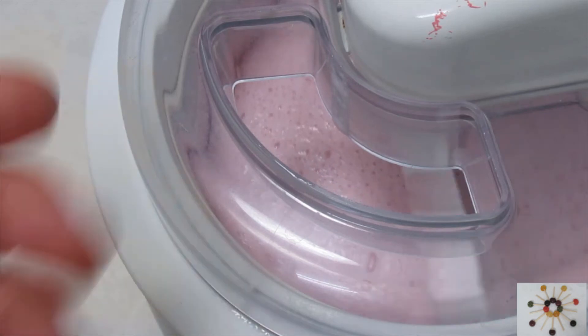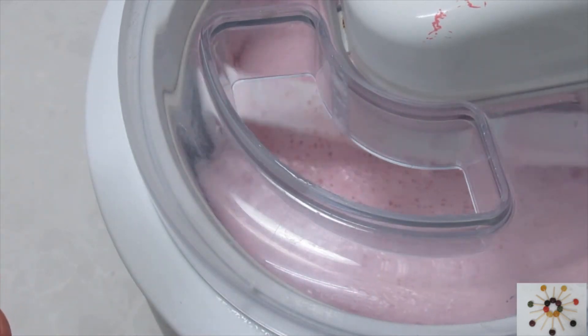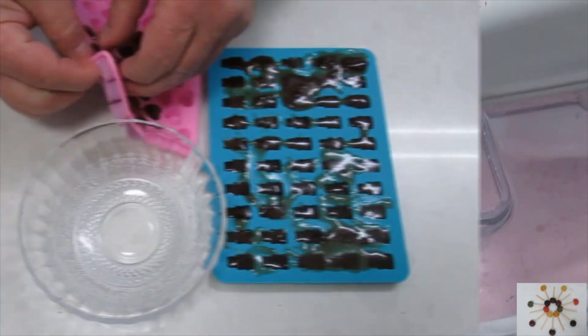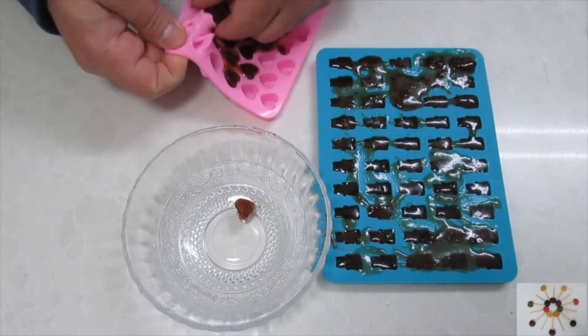While the ice cream machine runs, we're going to release our gummy bears from the molds.